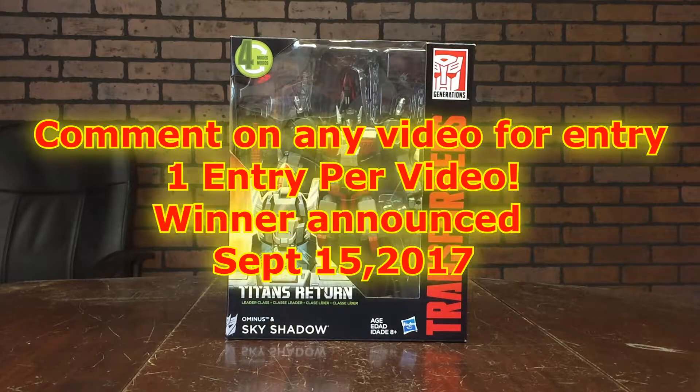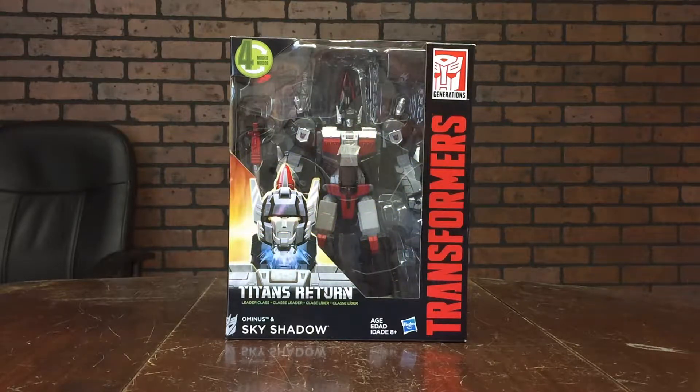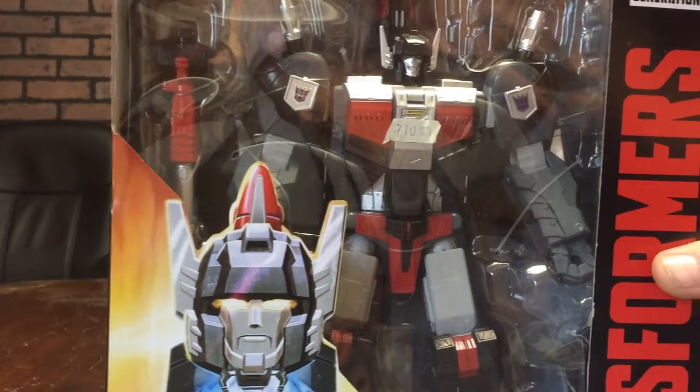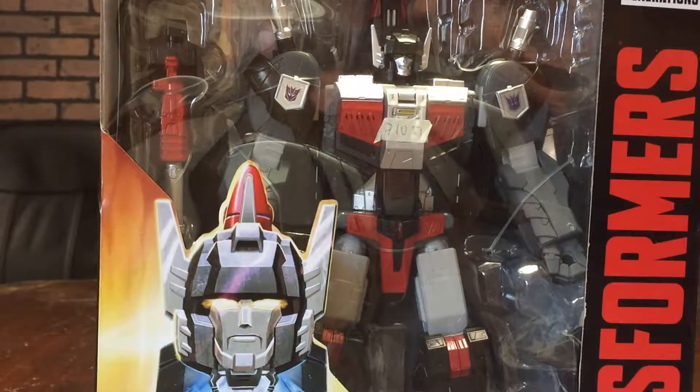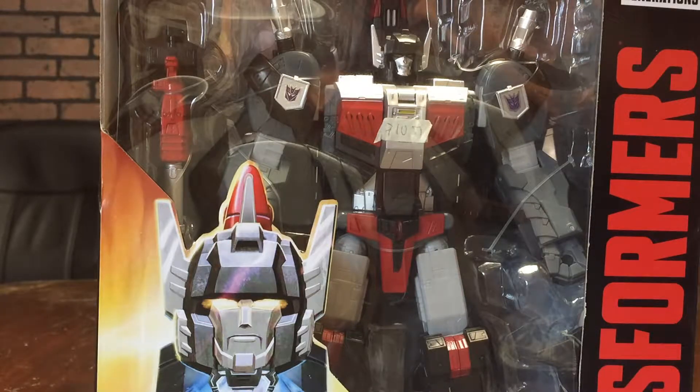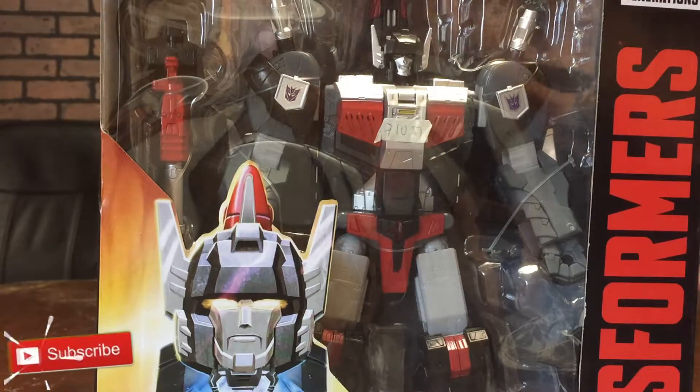The winner will be announced September 15th of 2017, so stay tuned. Now on to the main review itself. As we see here we got Skyshadow in the box. I've got a little bit different Skyshadow from everybody else — right here on the chest there is a sticker that reads something like 9-1U-5-1. I guess one of the quality control guys forgot to take the sticker off when they put it into the package. I've had this toy for a couple of months in the box. It's just a little piece of white masking tape, kind of funny that it's there.